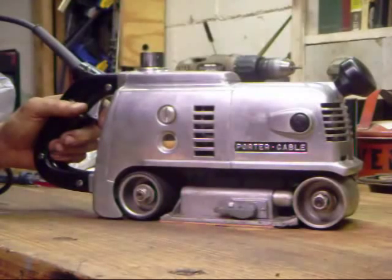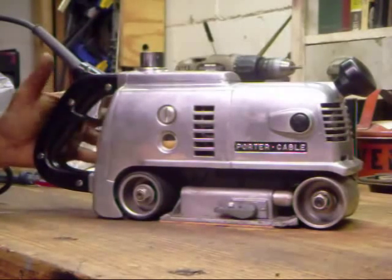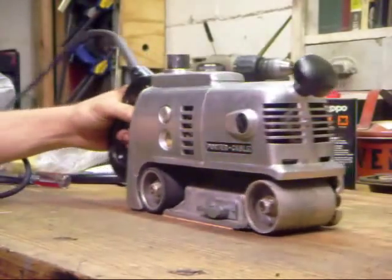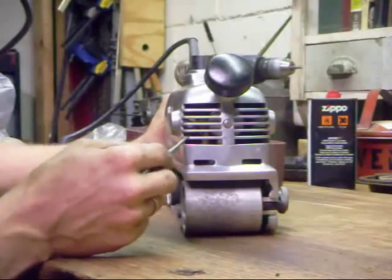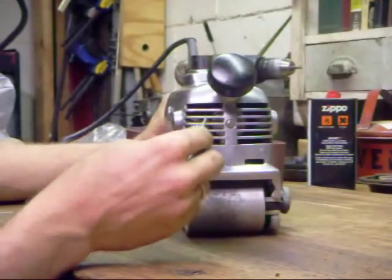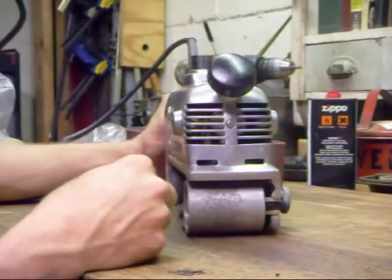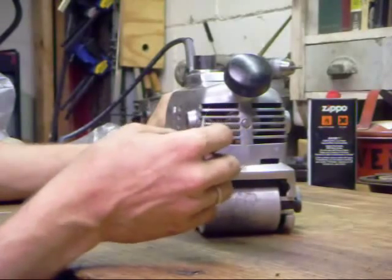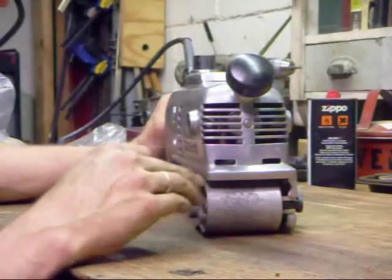We are now ready to fire up the sander. What we're listening for is growling, clacking, or any noise that doesn't sound like it should be there. It sounds good — a nice smooth stop, no clunking, no scraping. Now, one thing to watch for is the sparks you'll see around the brushes. Some random sparks where the brushes meet the commutator bars is to be expected, and some will go away over time because these are brand new brushes that need time to seat properly. But if you see arcing that wraps around a quarter of the commutator bar, that's a sign that the commutators are damaged and the armature has burnt. Here we have a clean bill of health.